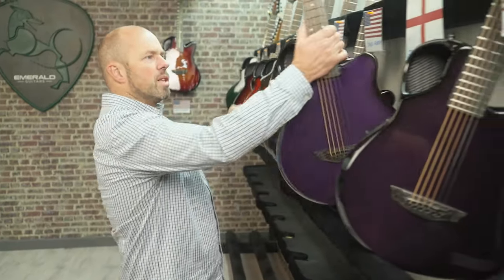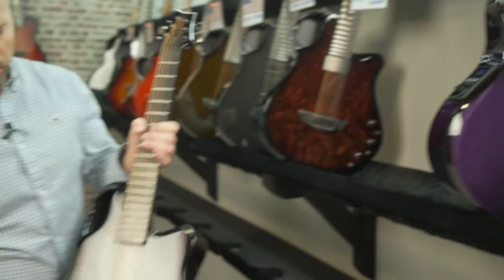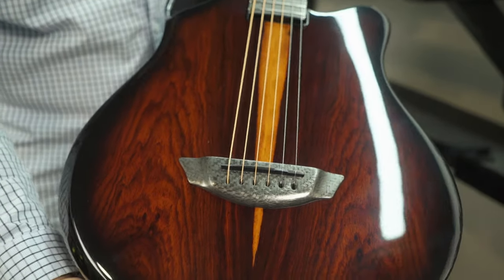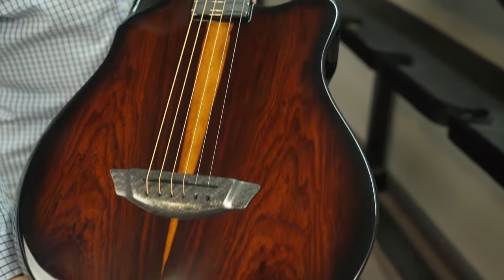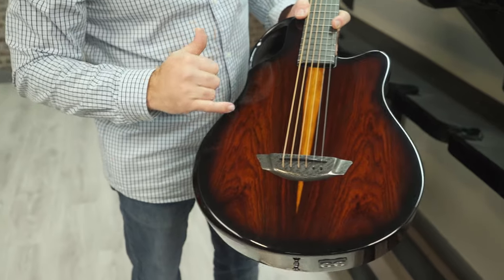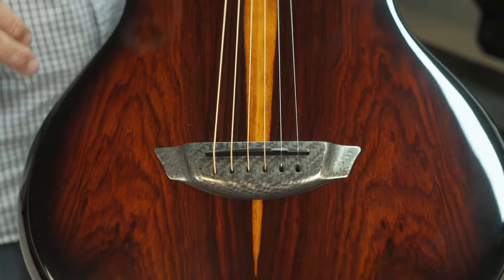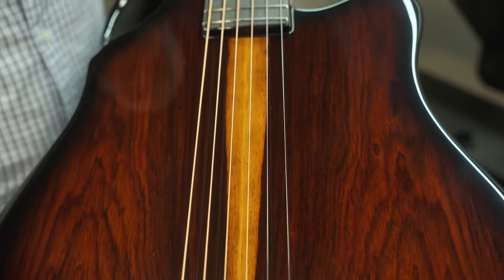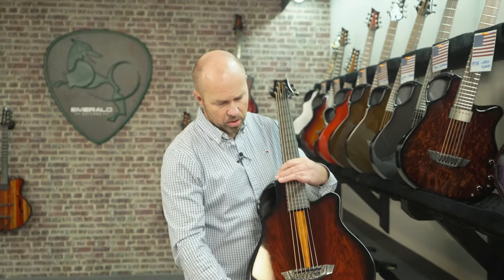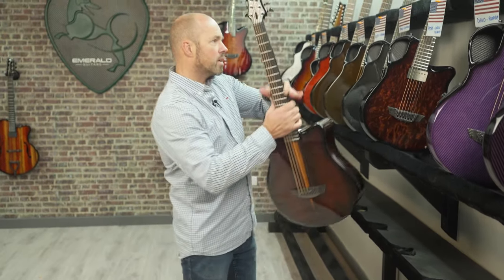That's a good way to see the difference between the two purples. Then we've got David in Florida — a bit milder out there this time of year. Another X7, this one done with cocobolo and a beautiful piece of veneer — a nice V of light-colored wood in the center, with darker browns and golden red-brown off to the sides. Really nice colors in the cocobolo, with a red carbon back and sides. It goes very nicely together.